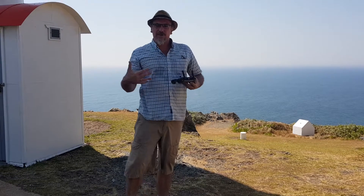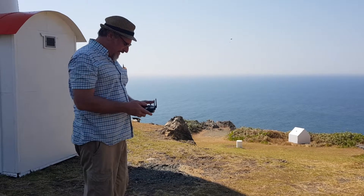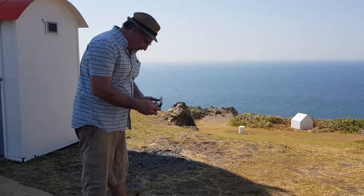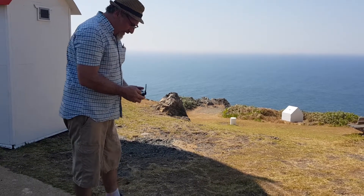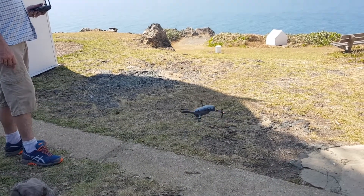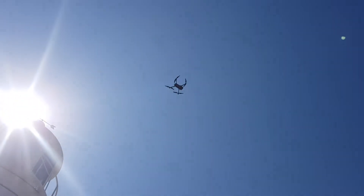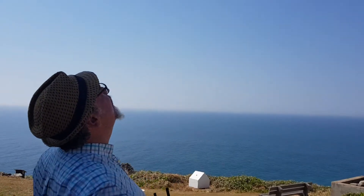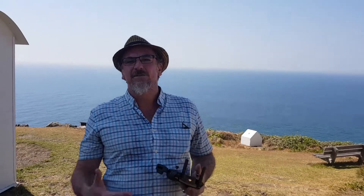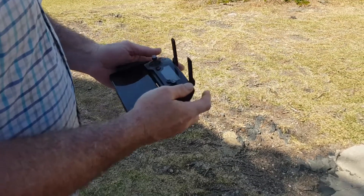That will give us a set return-to-home base if I lose sight of it for any reason or there's an emergency — I can quickly just come back to base. I'm going to check my exposure on the camera — that's looking pretty good. Everybody clear. So I've just got a little bit of altitude there, making sure I'm clear of any trees.